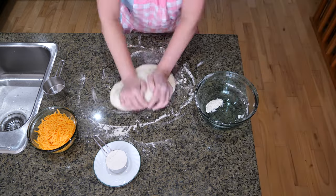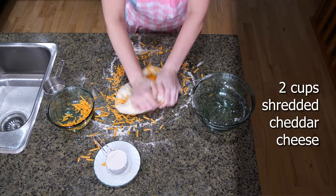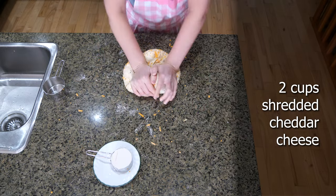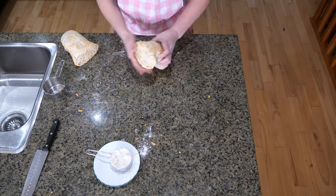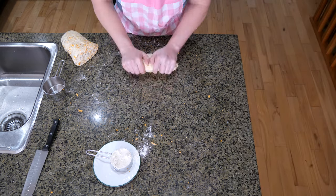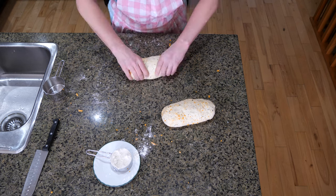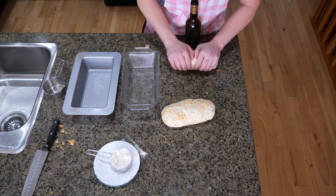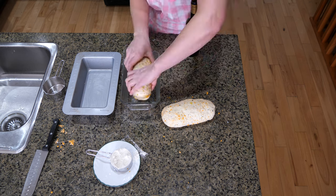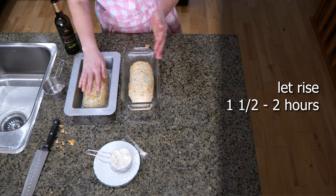This is where I add my cheese. I can't leave a recipe alone, so I added two cups of cheddar cheese — it's up to you whether you want to include it or not. Now I'm forming the dough into a nice bread dough ball. I pre-greased these pans with butter and I'm just going to oil the dough a little bit, then place them in the pans.